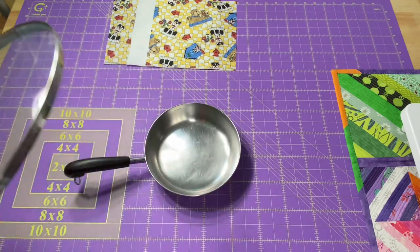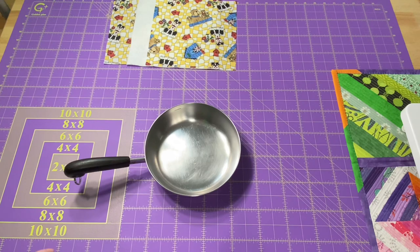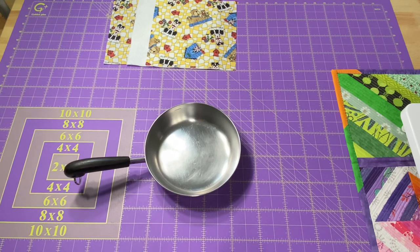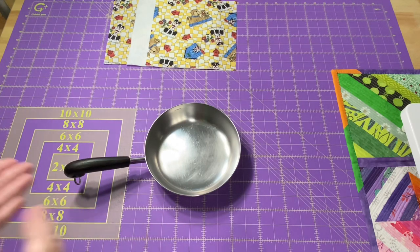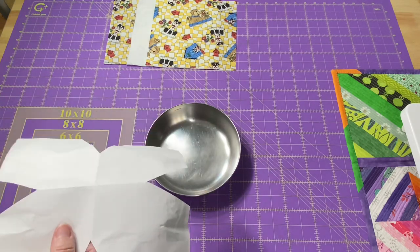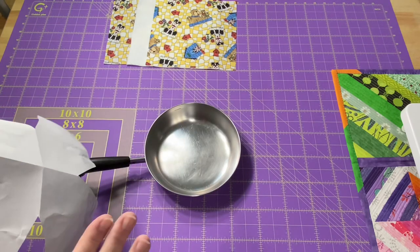As with any of my projects, if this is the first time I'm making something and I'm trying to figure out the size, I prefer to use fabric that's not my favorite — maybe leftover scraps from previous projects — to double-check my measurements. That way, when I go to cut into the good fabric so all my pan liners match, I won't have wasted any. I also like to use scrap paper and make a test pattern first before I even touch my fabric.